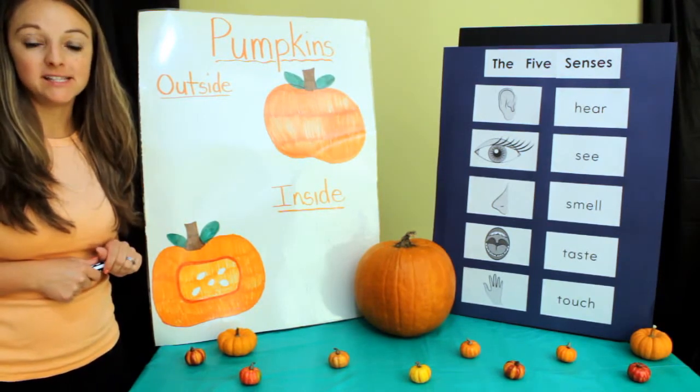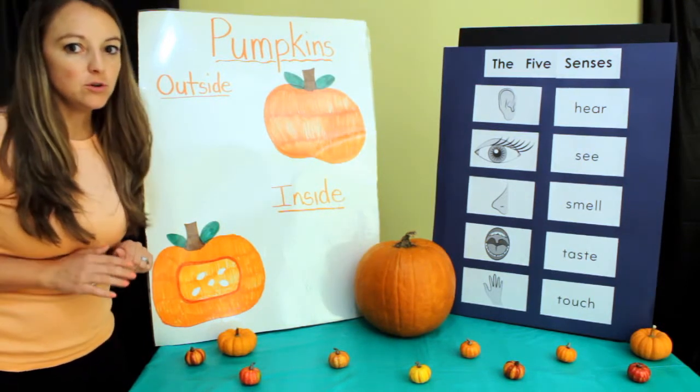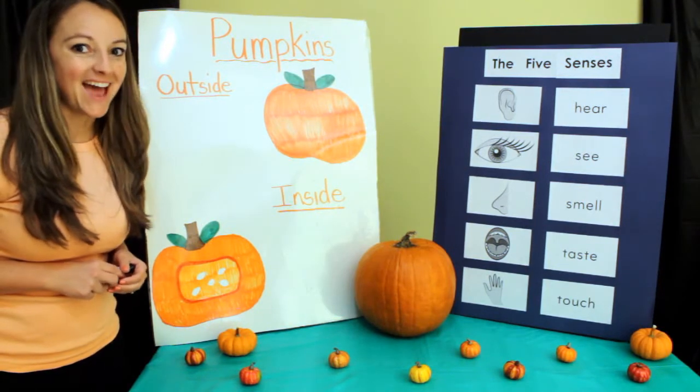The first of our five senses that we're going to talk about is hearing. Do you hear the pumpkin making any sounds? I don't either.